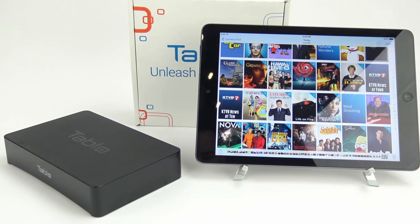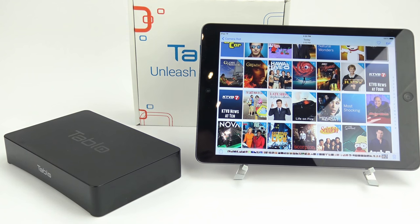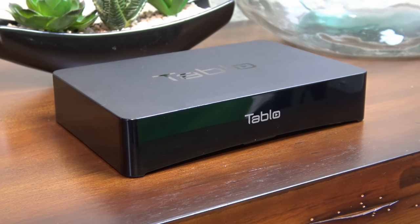If you're like me and you're tired of paying expensive cable or satellite TV bills, then Tableau is for you. It's a great way to watch free over-the-air TV anytime, anyplace you want, and be able to skip commercials too.